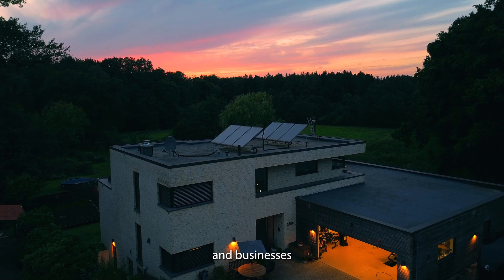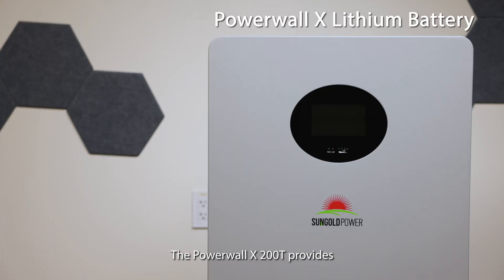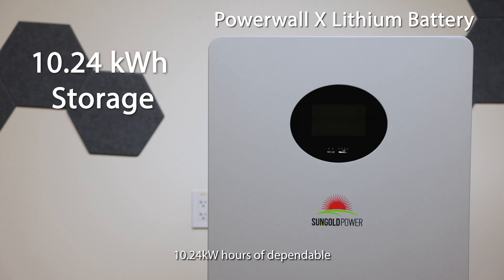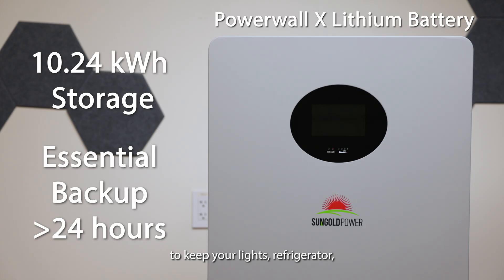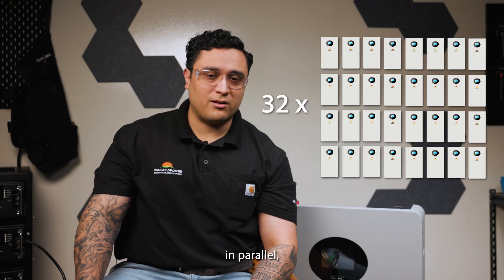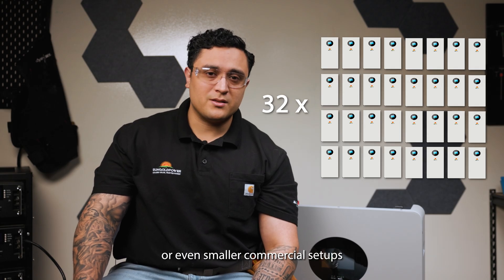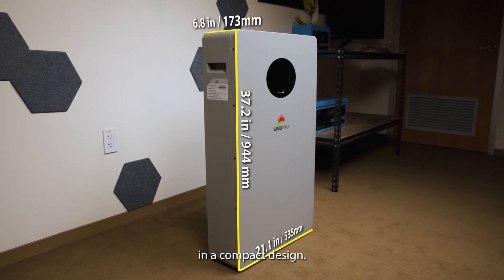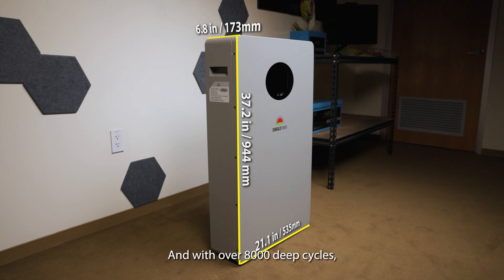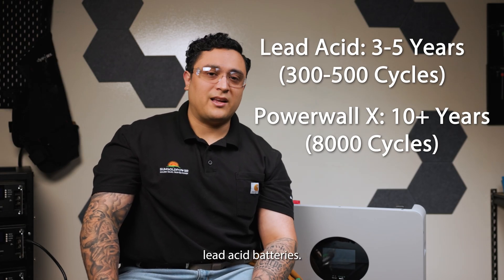As more homeowners and businesses move toward energy independence, dependable storage becomes essential. The Powerwall X 200T provides 10.24 kWh of dependable storage, enough to keep your lights, refrigerator, and critical appliances running for over 24 hours. Need more capacity? You can link up to 32 units in parallel, delivering scalable storage for larger systems or even smaller commercial setups — that's serious performance in a compact design. And with over 8,000 deep cycles, it's built to last up to 16 times longer than standard lead-acid batteries.